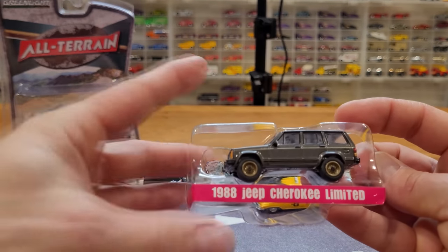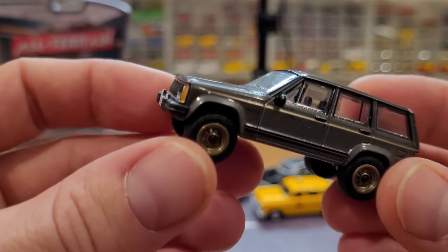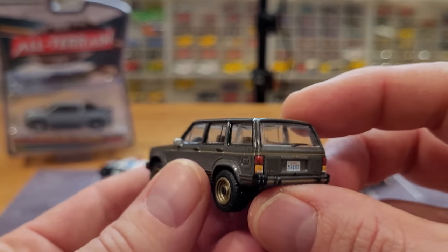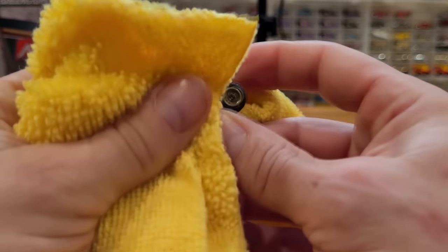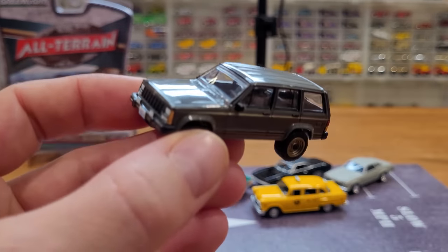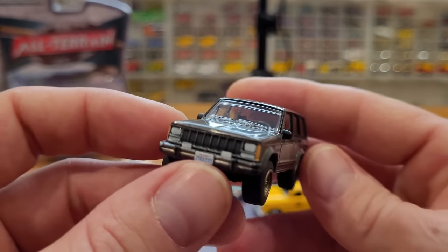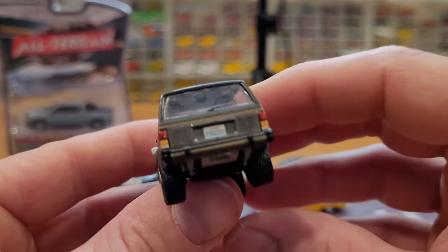And we've got the 1988 Jeep Cherokee Limited now. Super cool model — brand new casting for the end of 2021. So we're seeing it on a heavy cycle of paint options, which is awesome. One of the best things about Greenlight is they have a lot of production and a lot of paint options for the vehicle — so if you don't like one paint option, wait a little bit or shop around and you'll find something that might suit you.